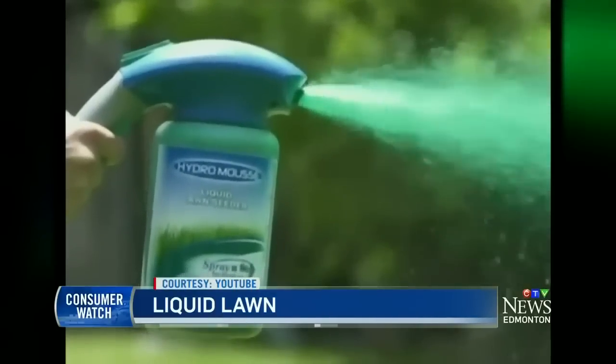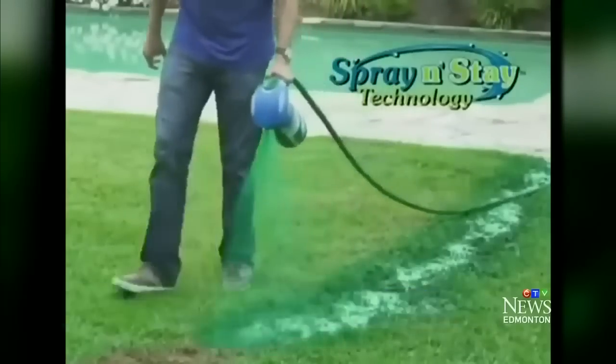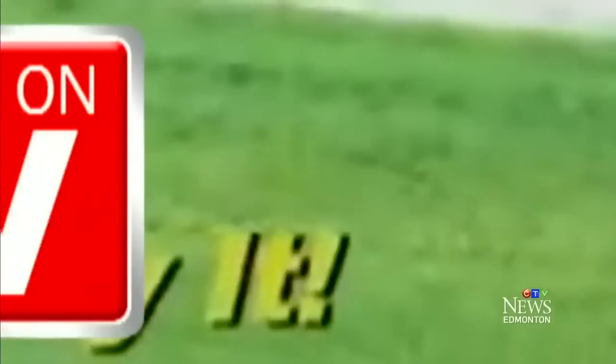It promises to grow thick grass where you spray it. So we found a lawn with some brown spots and sprayed them to see if new growth would pop up. Introducing the revolutionary Hydro Moose liquid lawn — with spray-and-stay technology, the grass grows where you spray it.